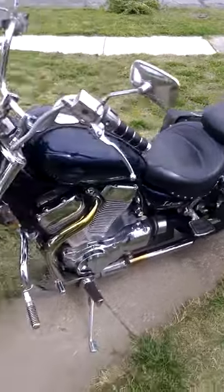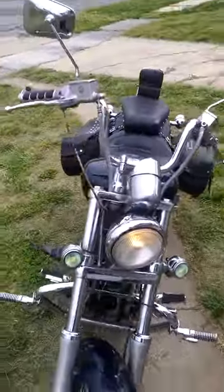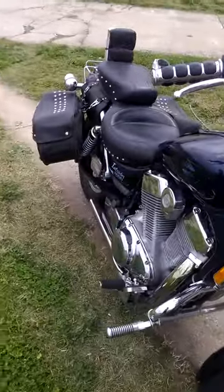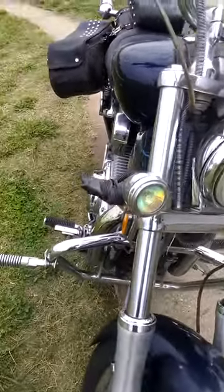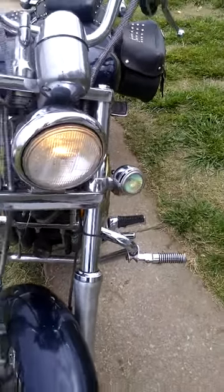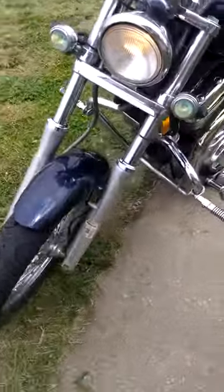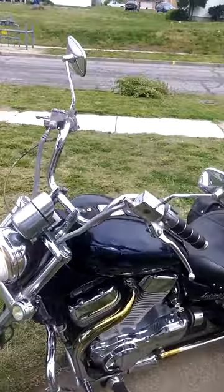89 Suzuki Intruder 1400 — a bunch of nice leather on it, it's got a Mustang seat. The guy tried to rig up some blinkers but he blew the fuses. I'm probably gonna put new blinkers on there because you don't really need them out here, but I always feel safer with blinkers. Highway bars too.